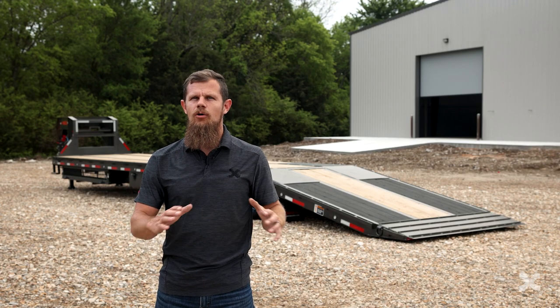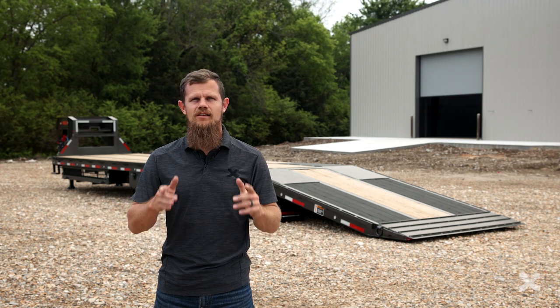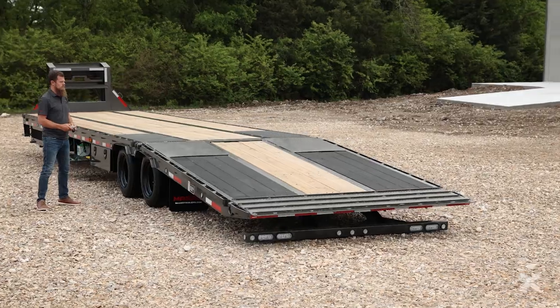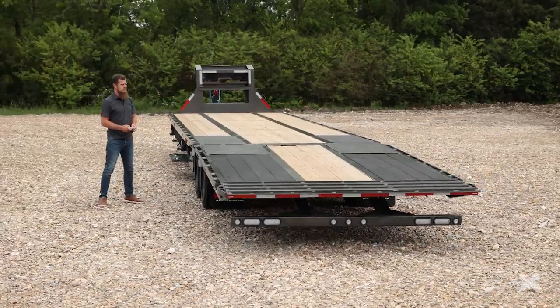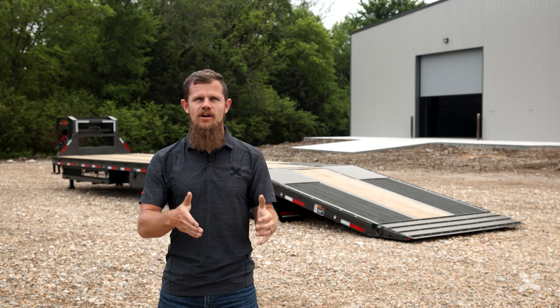When you need a trailer to easily load and haul the heaviest equipment a one-ton truck will handle, the YHX is your trailer. The Max-D YHX is a 40,000 pound GVWR equipment hauler, which means you can haul almost 30,000 pounds with this trailer.